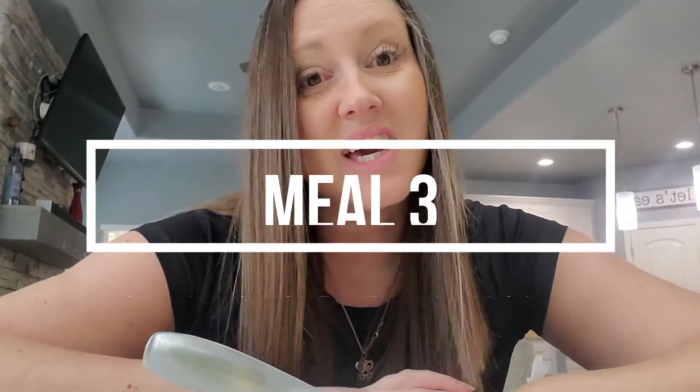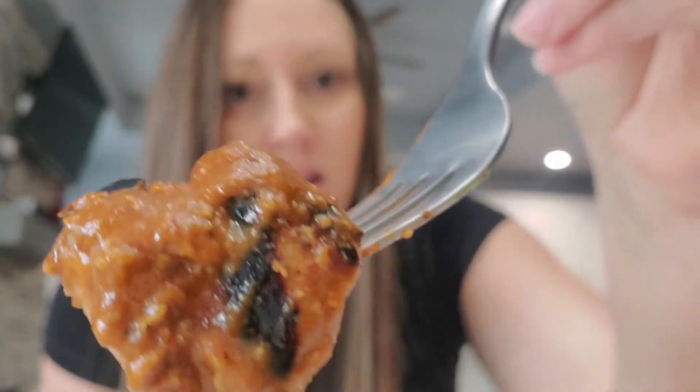Hey guys, it's Tuesday and I have another meal prep that I am about to taste test. This is my lunch today — it is the chicken tikka masala. I saved this one to try last because I have the highest hopes for this particular meal. I just think it's going to be so good. I can already tell from heating it up in the microwave that the chicken is just so, so tender. It's got that grilled char on it and all of that seasoning.